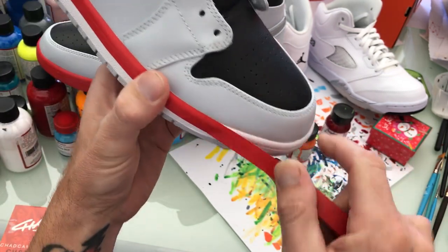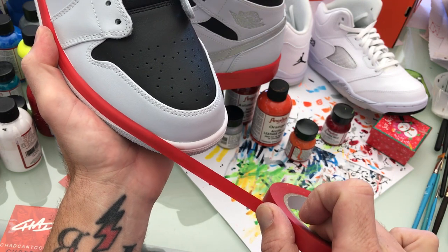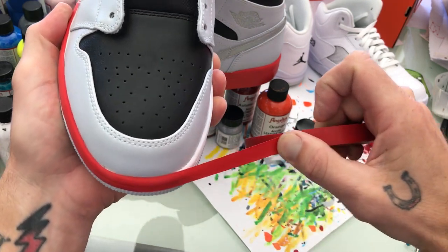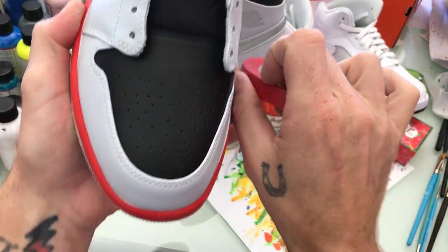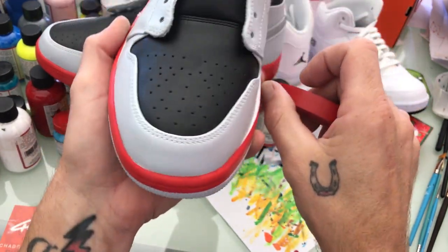When we get to the toe right here, use a little bit more tension than normal. Pull it and let it kind of work itself around. And as you can see, that's pretty much perfect tape — first try.